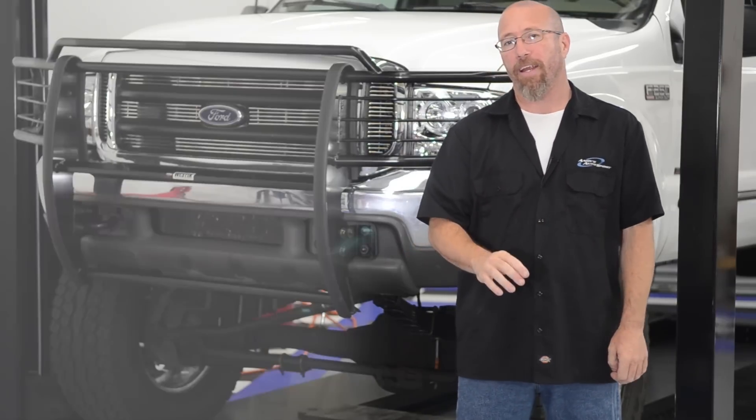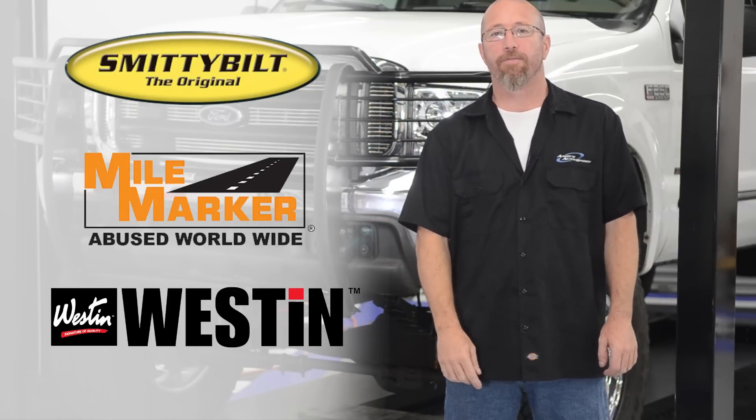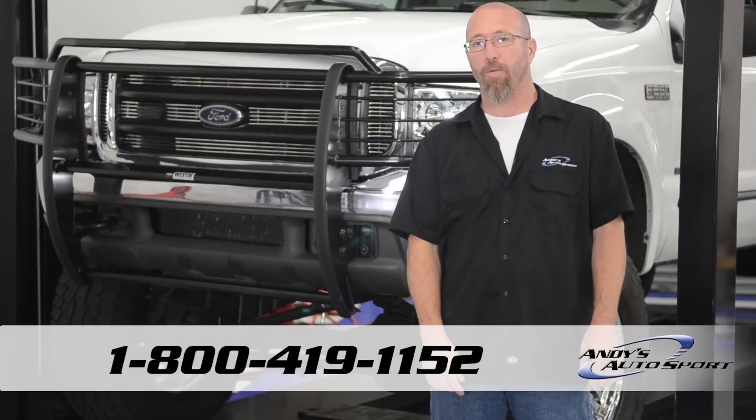The popular brands that we carry are Smittybilt, Mile Marker, and of course Weston. If you have any questions, feel free to email us at info@andysautosport.com or call one of our knowledgeable sales staff at 1-800-419-1152.